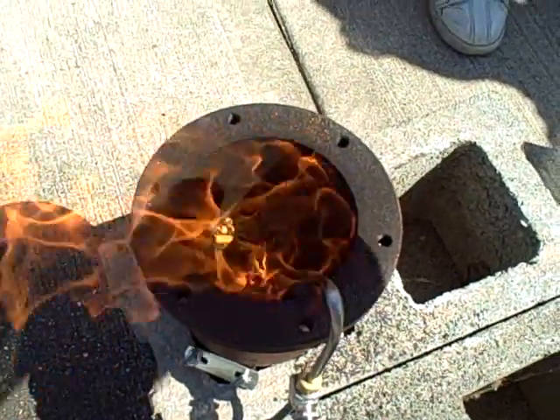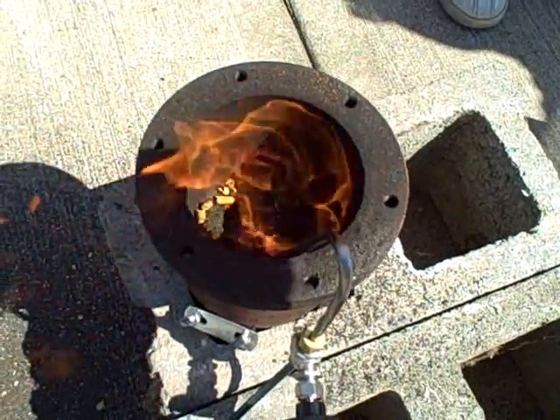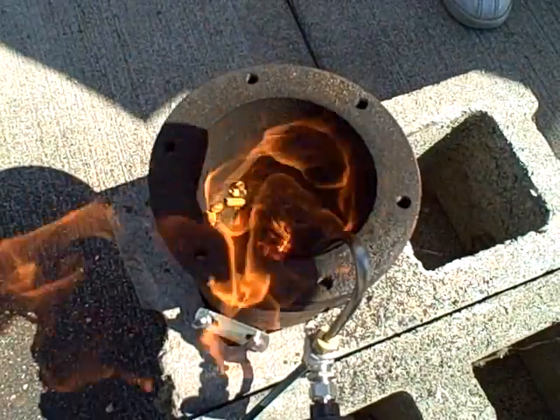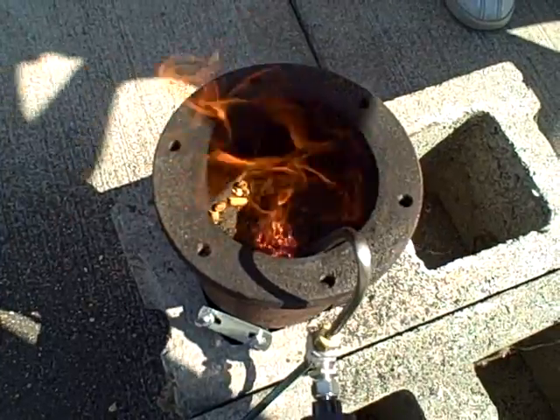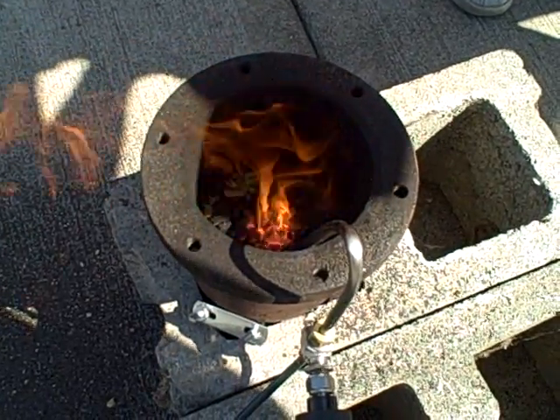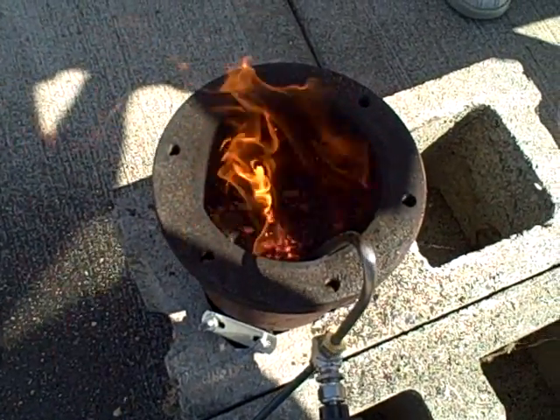You can see the fluidizing action — you can see how the wood pellets are starting to roll around. That's what I wanted to happen. The wood pellets are now getting mixed with the finer powder, giving a nice even distribution of heat.